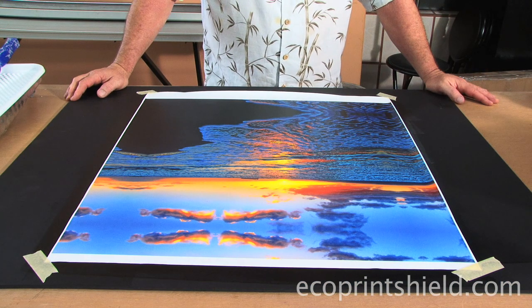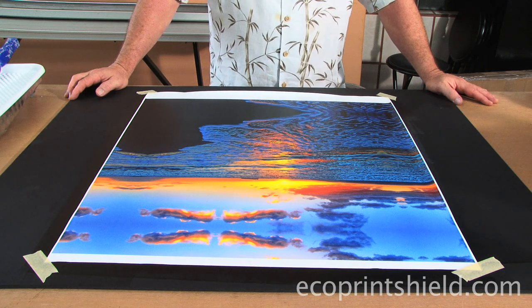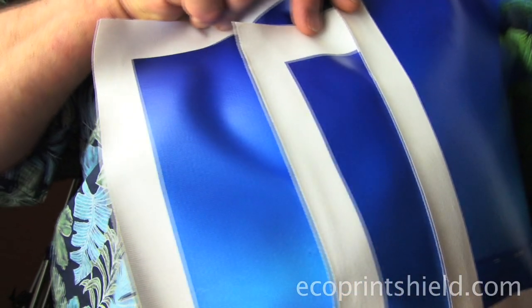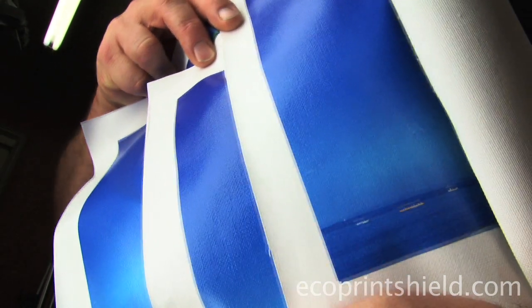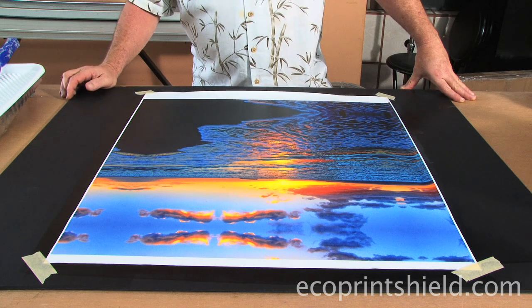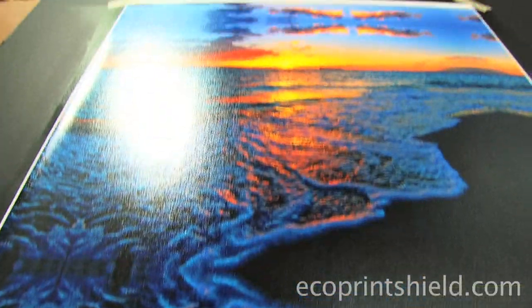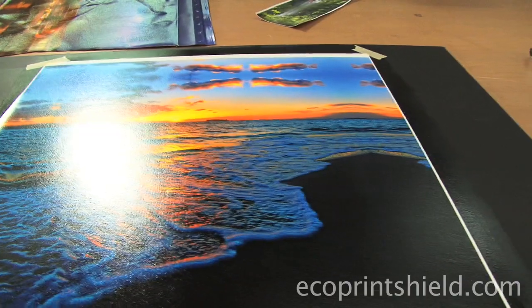Our third application determines our gloss level — do you want your final canvas to be glossy, satin, or matte? High gloss prints are almost always water images: underwater images, waterfalls, ocean pictures. Satin is what I use 90% of the time because it knocks the high gloss off, so you don't have highly reflective prints. Highly reflective prints have the most detail, sharpness, and depth, but those prints require ideal lighting, otherwise you get reflections.